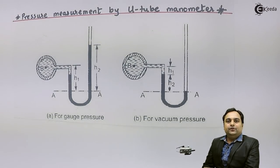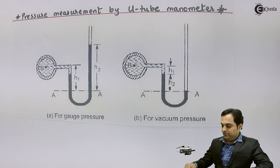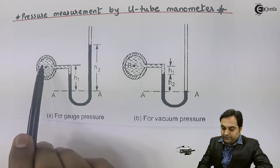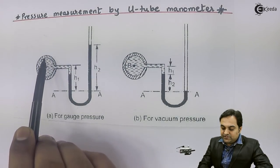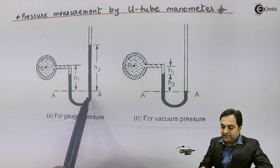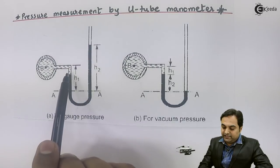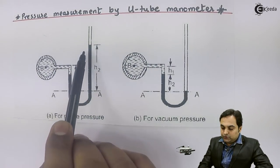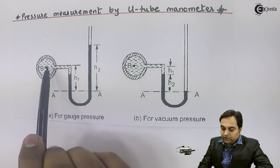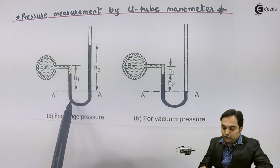Hello friends, in this video we will see how to measure pressure using a U-tube manometer. Here I have the diagram of that. Now, what is a U-tube manometer? Here we have a pipeline which is indicated by point B. To this pipeline a tube is connected which is in the shape of the letter U, so it is called a U-tube manometer — it is a device used to measure pressure. We will attach this U-tube to the pipeline and measure the pressure of the fluid inside the pipe.